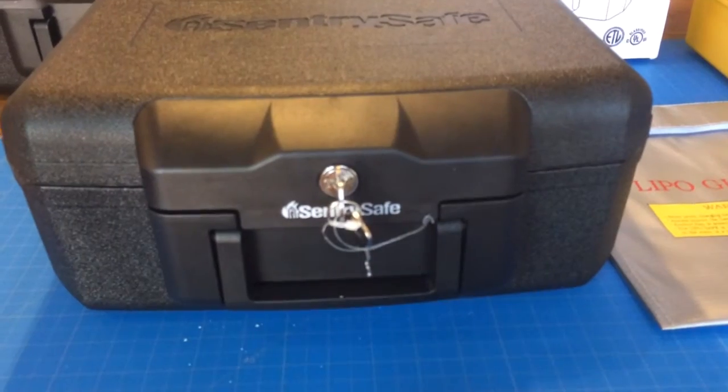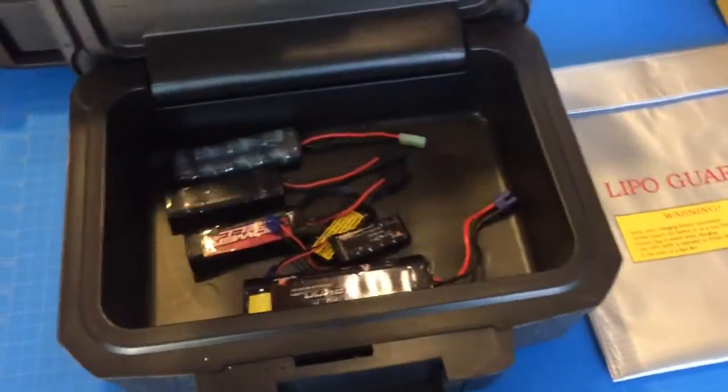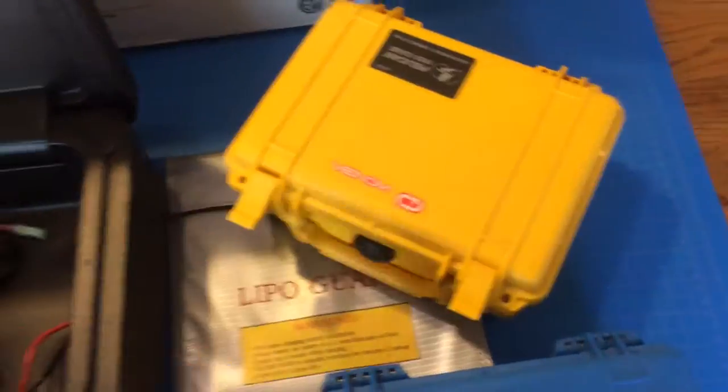Better safe than sorry. These safes are only $20 at Staples with a price match, so for that it's not a bad deal. I'll use this box for something else — charger accessories or something.